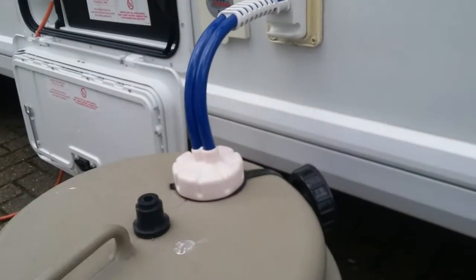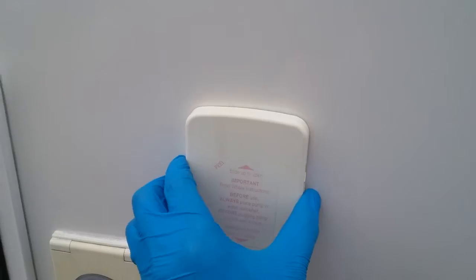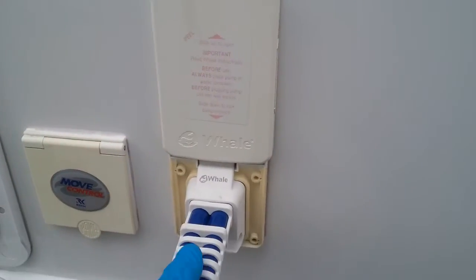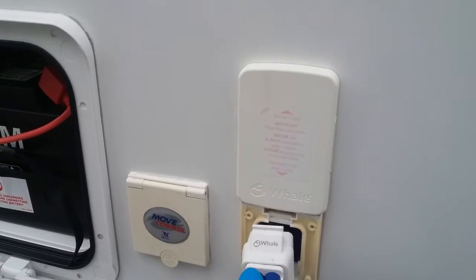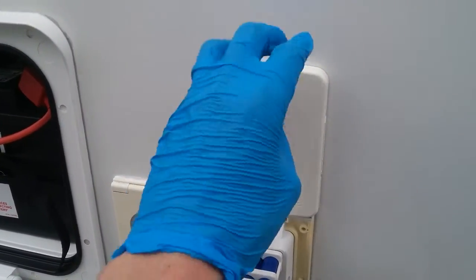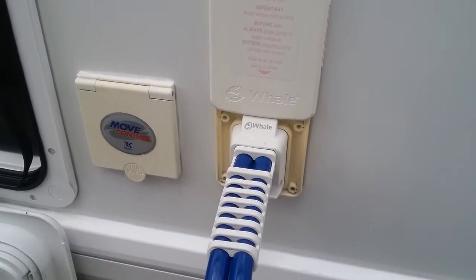We then have the water inlet into the van at this point here. To remove the submersible, just slide up and then remove. When plugging back in again, slide back down and lock into place to avoid it popping out once it goes under pressure.